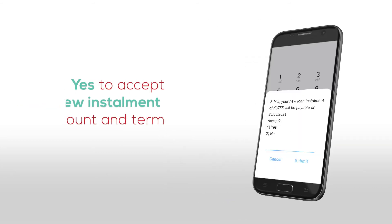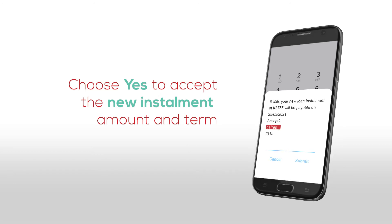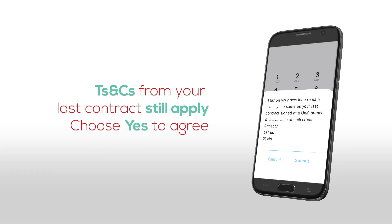Accept the new loan installment amount and term by choosing yes. The terms and conditions on the last contract you signed at the Unify branch will also apply to your new loan. Choose yes to agree.